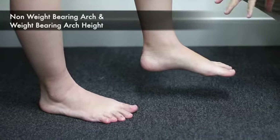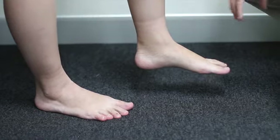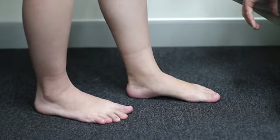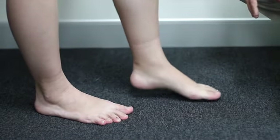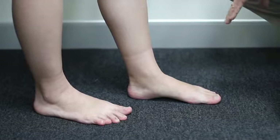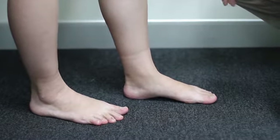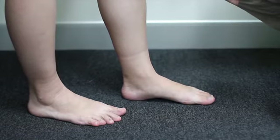Here we're looking at the structural integrity of the foot — specifically the difference in arch height from a non-weight-bearing to weight-bearing position. In non-weight-bearing the arch is medium, and when placed down in weight-bearing it becomes low. We categorize changes on a scale of five: flat, low, medium, high, and very high. Here we're getting a change of one category, from medium to low, which is fairly standard for arch integrity.